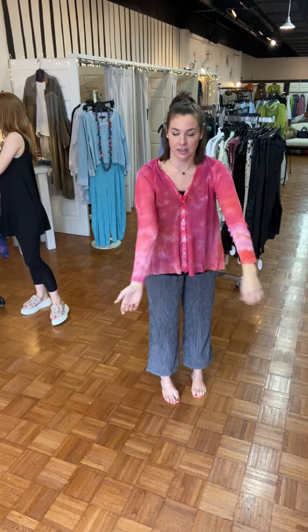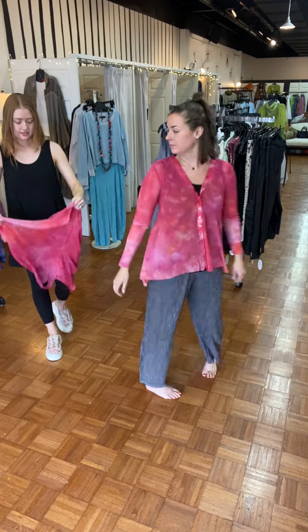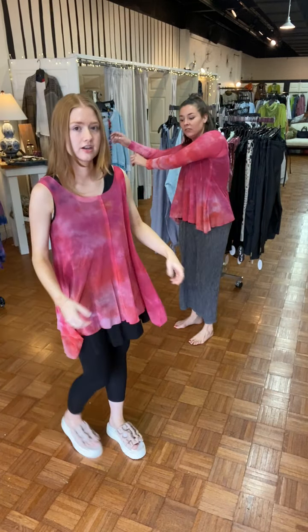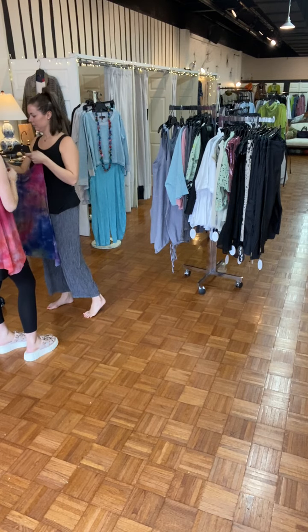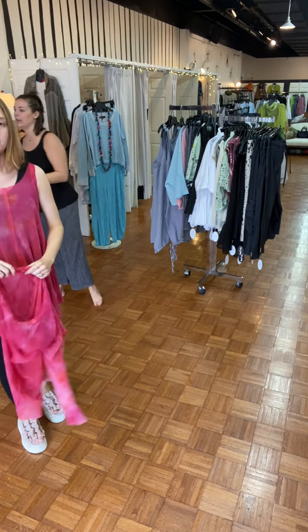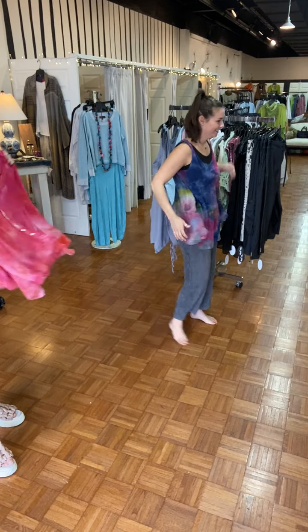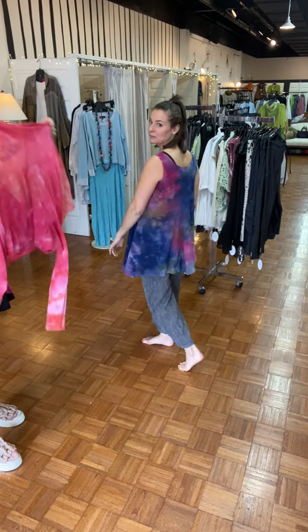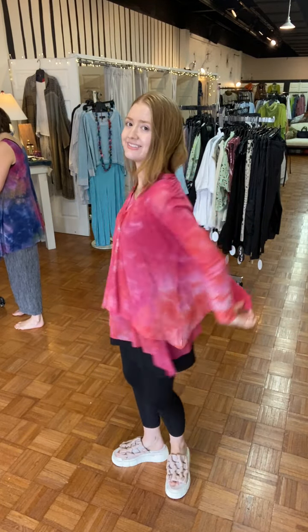Here's the matching pink tank — we've got a little tank that matches and you could layer them together. I'm putting on the tank now — oh yeah, that's fun and cute, just with some jeans. You could definitely layer these, mix up the colors — it looks really cute together.